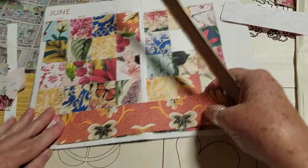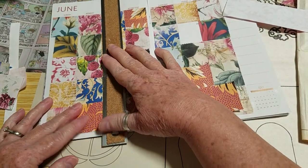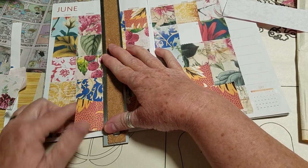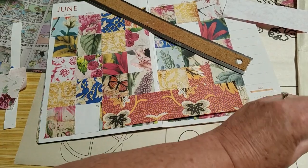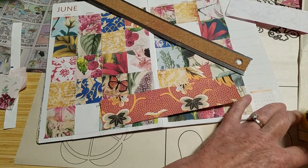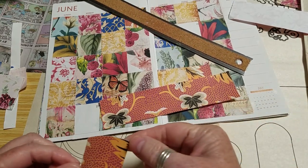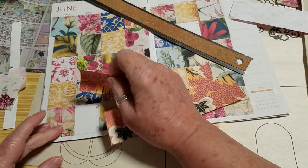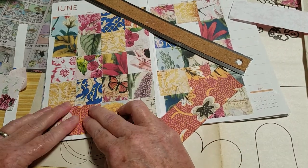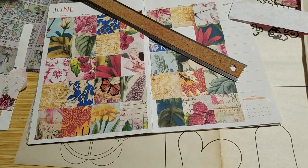I think I'm going to start another envelope journal. I love making them so much — they're just so fun. I want to make one that's kind of French-ish, Italian-ish, thinking about soft blues or something like that.